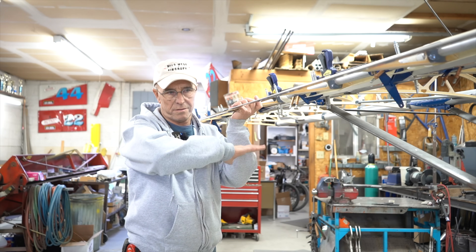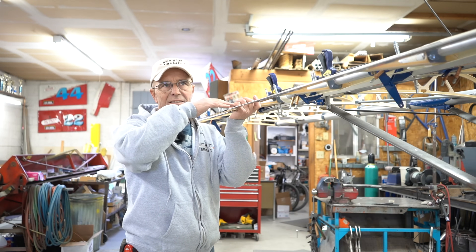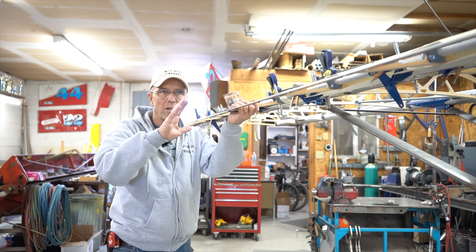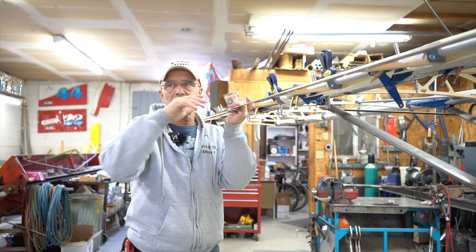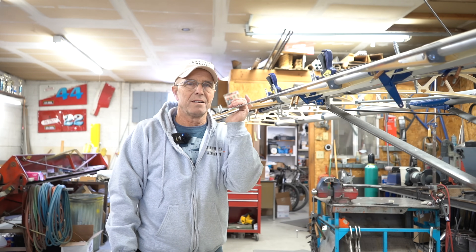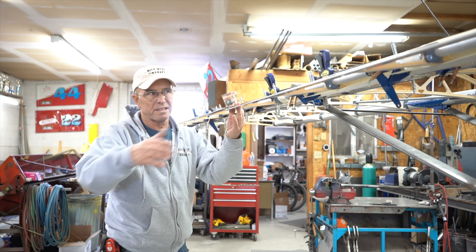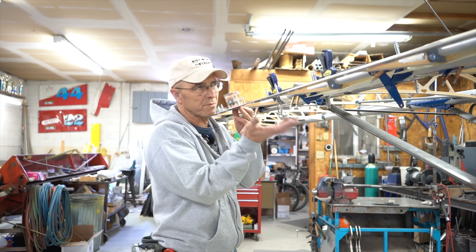With both wings on the airplane I can have all my flaps and ailerons on and get everything set. One thing I find helps is getting back and looking at things from a distance, because sometimes I see something from that perspective that I wouldn't notice just working up close all the time. It lets me see the whole wings with everything on, and it just makes things easier to work on too.